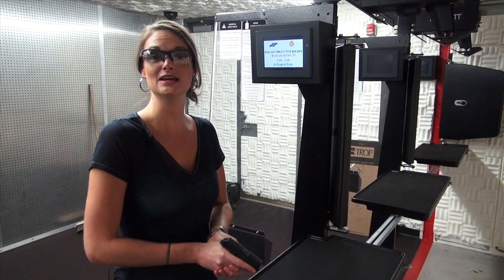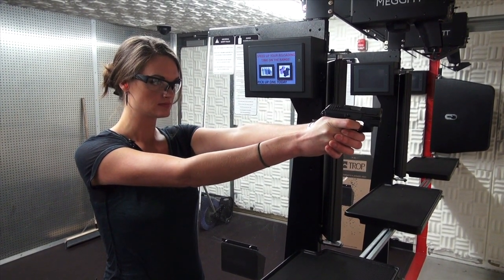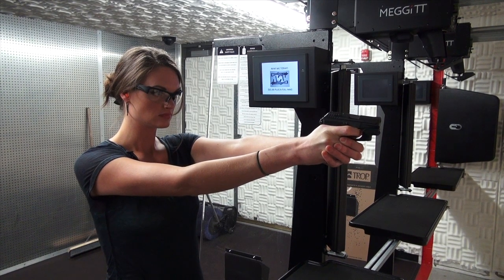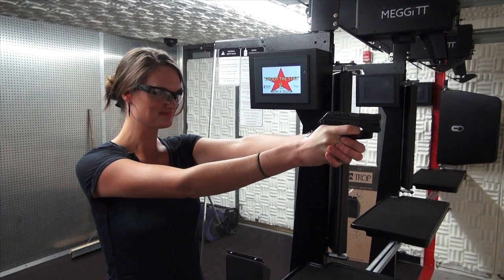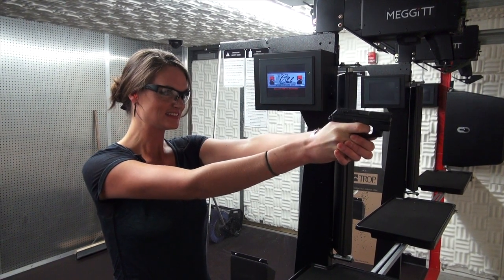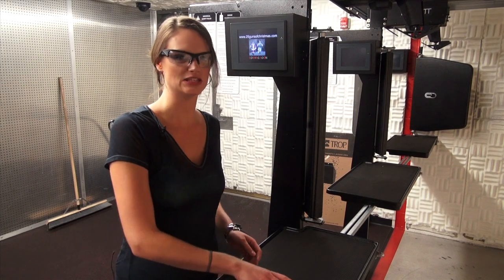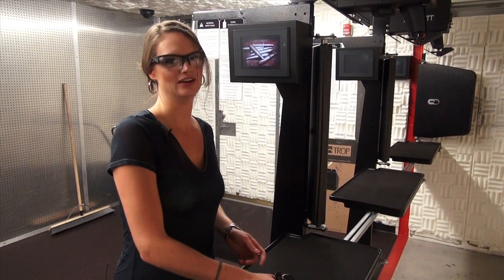And here we are with the Kel-Tec P-32. Now it's time for the .380 — it's the Beretta 84. That's a very historic piece.